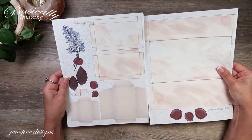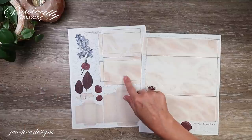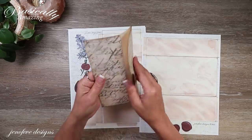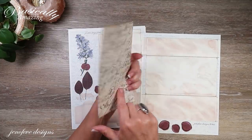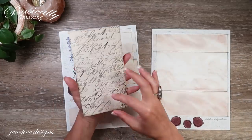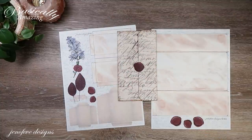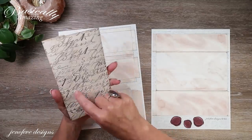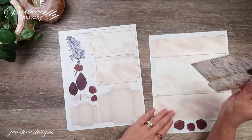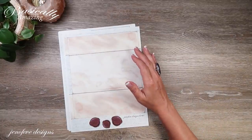I printed the two pages I'm going to be using — one part of the envelope and the other part. Here's one that's put together; I printed some scripty paper on it. There are also little pockets you can put on these or a notepad-style top — it's all in another video I'll link down below.